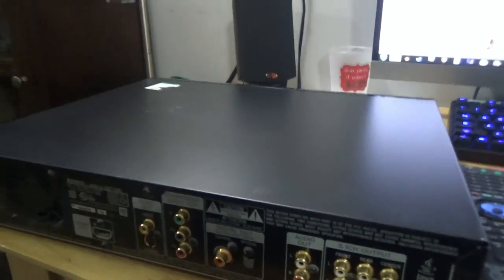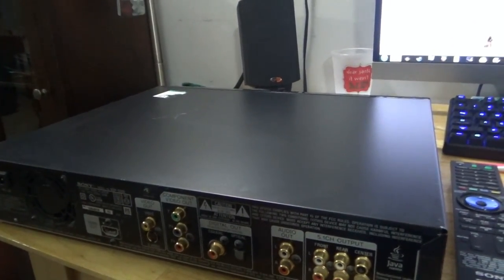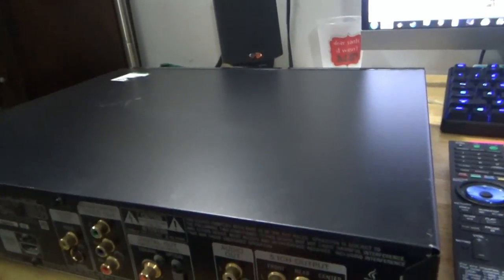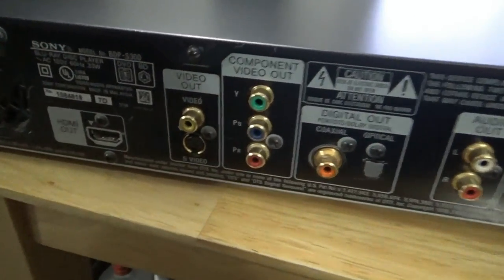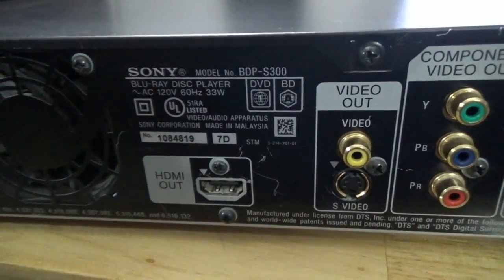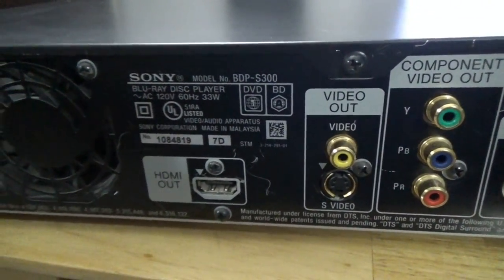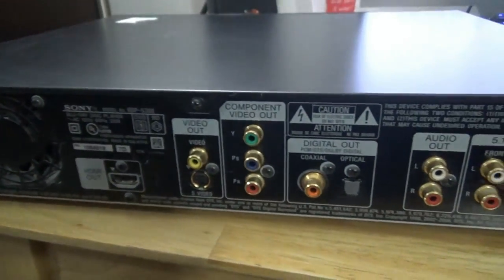It was selling for $34, and I talked to them like, listen, this is a very old player, can you do any better on it — so I got it for $10. And it still works, hopefully, that's what we'll figure out here. Made in Malaysia, model BDP S300. I don't know the year that this one was made, but I'll do a Google search. Let's see if this thing works.